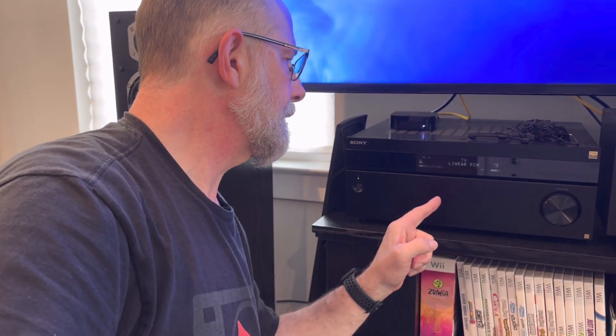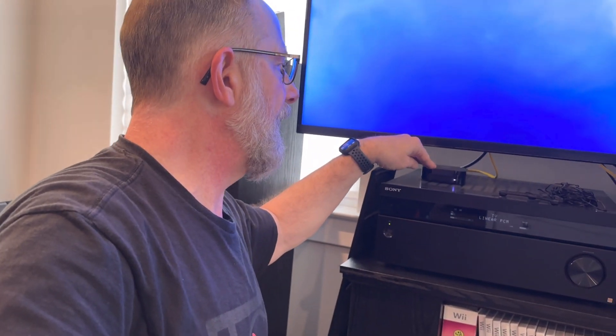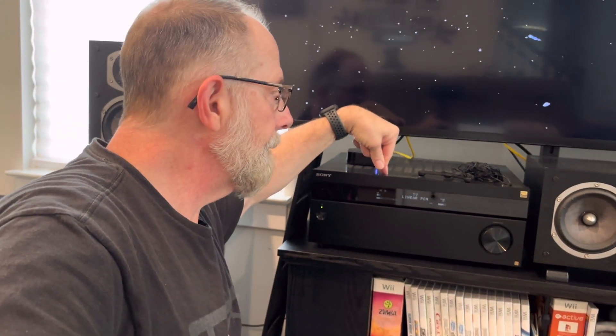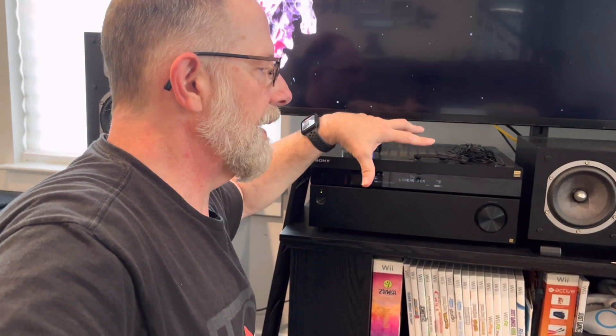Right now we're running in Linear PCM — what that does is it's just two channels. Whatever is being fed from my Apple TV box to the TV, back down to the receiver via HDMI ARC — whatever signal is going into the receiver is going to be processed. So there's no stereo upmix or anything. You'll hear music coming from the speakers.